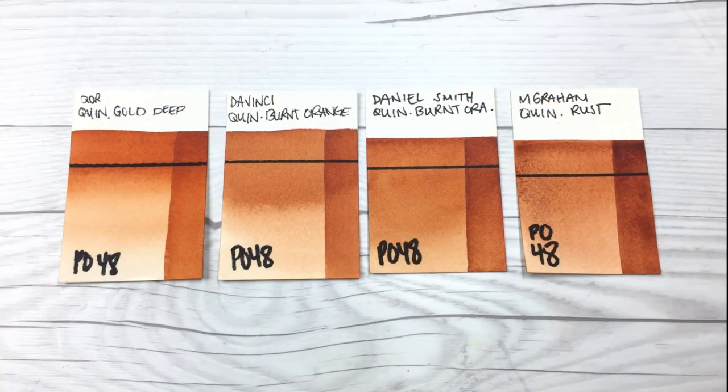I want to point out an observation I noticed while creating the voiceover for this video: there's a really odd pattern in that this pigment only seems to be available from American brands. I checked all the big names — Schmincke, Sennelier, Winsor & Newton, White Nights — and couldn't find it in any of them. The ones I was able to find were Cores, Daniel Smith, M Graham, and DaVinci, which I do have samples of here. I'll have links in the description for where you can find these, and do let me know in the comments if you know of another brand that carries this pigment.